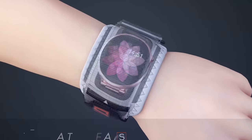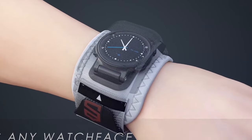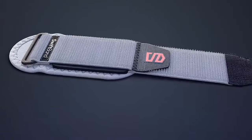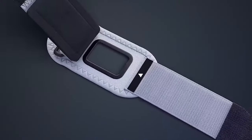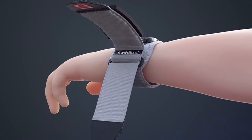The secure fit of the Swift Band contributes to accurate heart rate readings, enhancing the overall performance of your smartwatch. With its durability, versatility, and practical features, the Swift Band is an excellent choice for those seeking reliable protection for their Apple Watch Ultra 2 or other compatible smartwatches.